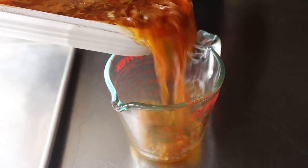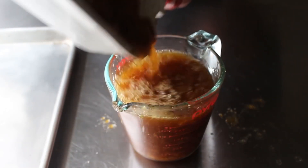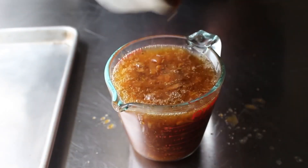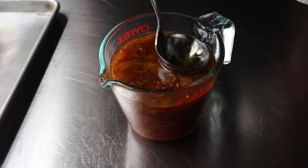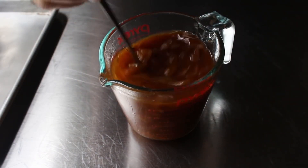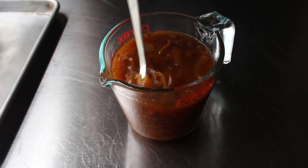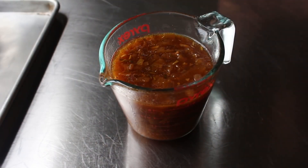To finish the gravy, all we need to do is pour it into some kind of container, because we are going to have a significant amount of rendered fat. By pouring it into something like this, we can easily skim that off the top. At which point, if we want, it's ready to use in this form, which is very delicious. But if we want to quickly and easily turn this into a gravy, all we need to do is blend it for a few seconds.